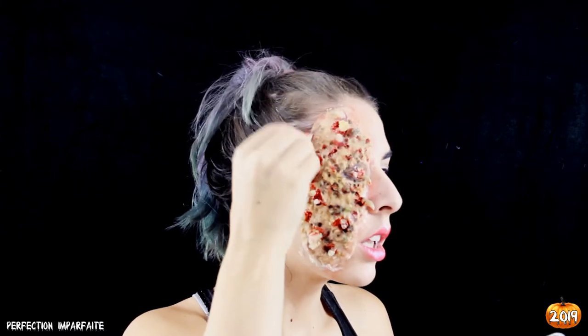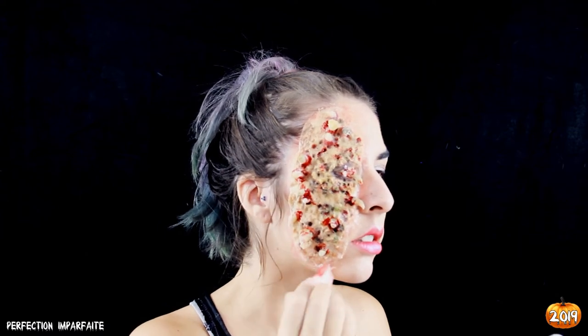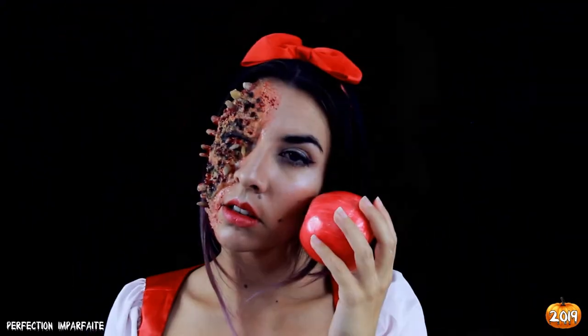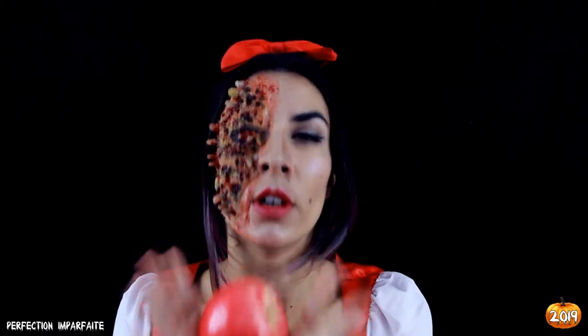Plus qu'à détacher notre chevelure de lionne, rajouter quelques accessoires, un costume, et l'horreur peut enfin commencer ! J'espère que tu as aimé cette vidéo — n'hésite pas à t'abonner pour appartenir à la Perfect Family et faire encore plus de make-up gore. On se retrouve demain pour la prochaine vidéo, bye !